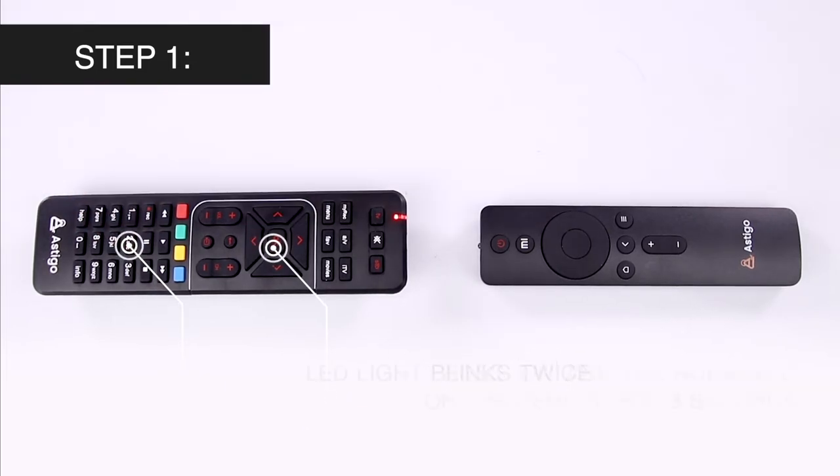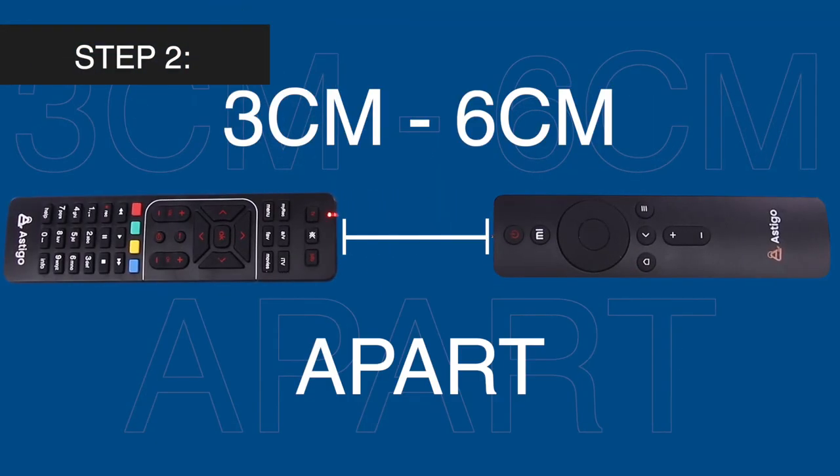The LED light should blink twice. Hold the source remote and digital TV remote 3 cm to 6 cm apart.